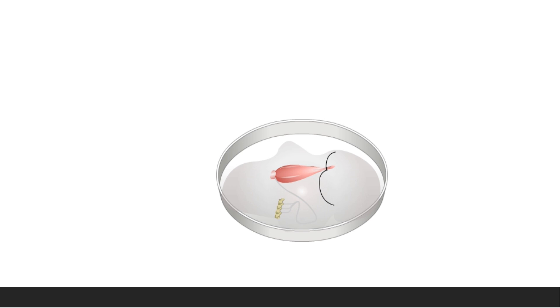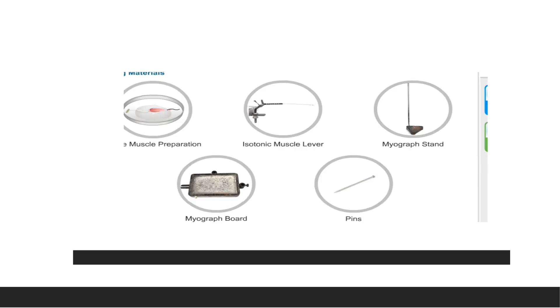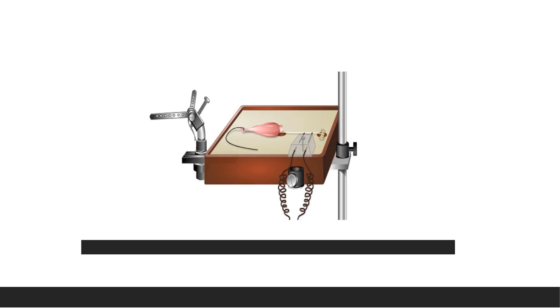The last step is mounting. For mounting, you need a myograph board with a stand, pins, and an isotonic muscle lever. Mount the nerve-muscle preparation on the myograph board by passing a pin through the fibrous capsule of the knee joint and fixing it to the cork on the board, close to the lever.